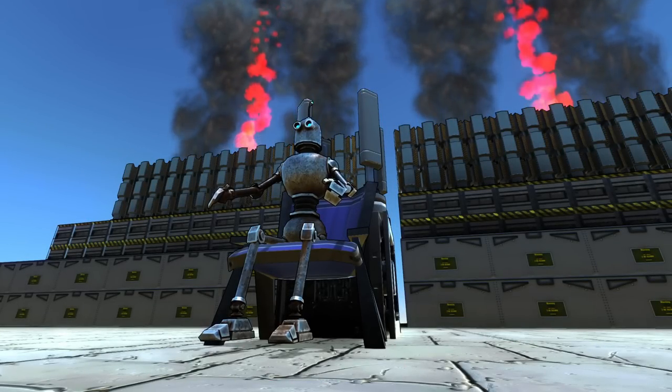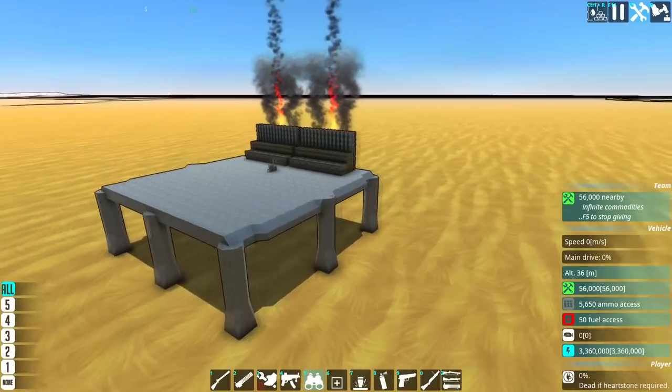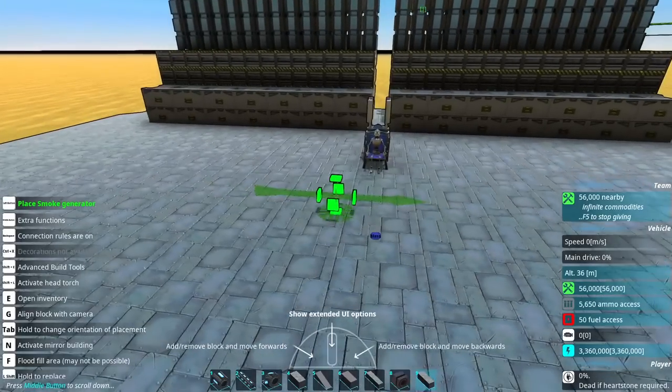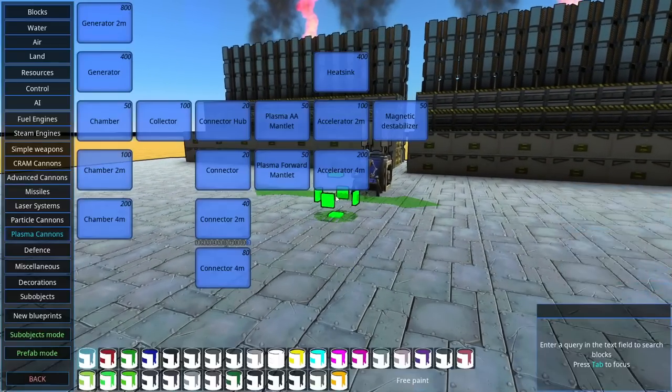Greetings, my fellow lovers of science and destruction, and welcome back to From the Depths with me, Alathrix, and of course welcome back to the Adventure Mode, where today we're going to be doing something completely different to the previous videos. Today we have the distinct privilege of testing out a brand new weapon in From the Depths.